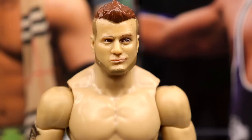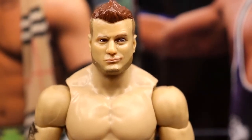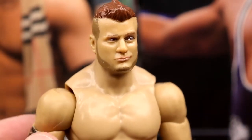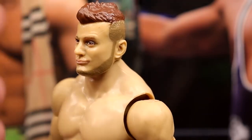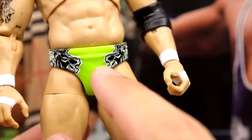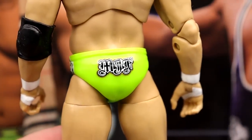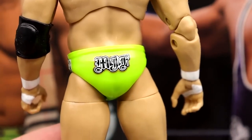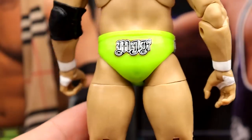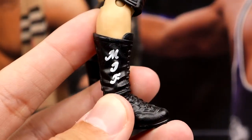Getting into the MJF figure — the head sculpt's not the best. I still think his Series 2 figure had the best head sculpt; the rest are kind of derpy looking. They haven't captured a good MJF likeness since Series 2 in my personal opinion. The hair is a bit orange and too light. You do get the lion tattoo, white wrist tape, and bright green or voltage-greenish tights with lion logos — a bright gear similar to his chase figure from Series 2. Black knee pads and black boots with the MJF logo.